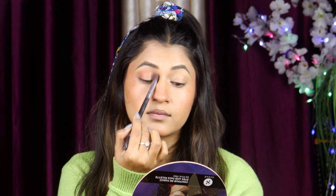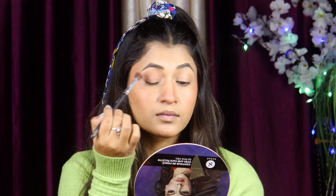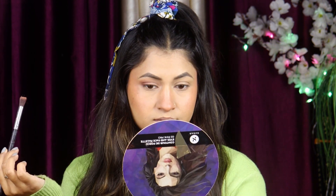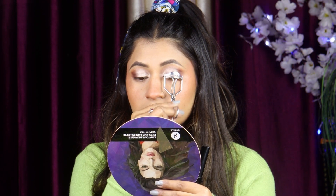I used the NK Mocha Mix palette to create my eye look. I applied eyeshadow color to the eye and built up a dark brown color on the outer crease. I also used a highlighter for a shimmery eyeshadow using Sugar's palette, so that the eye makeup looks simple, easy, and polished.